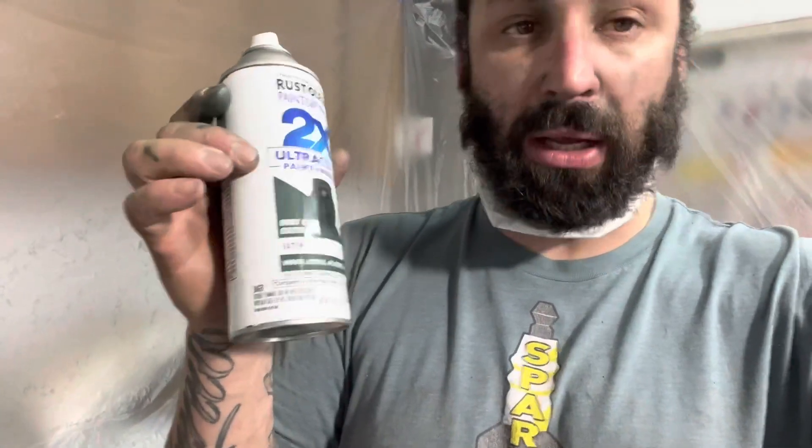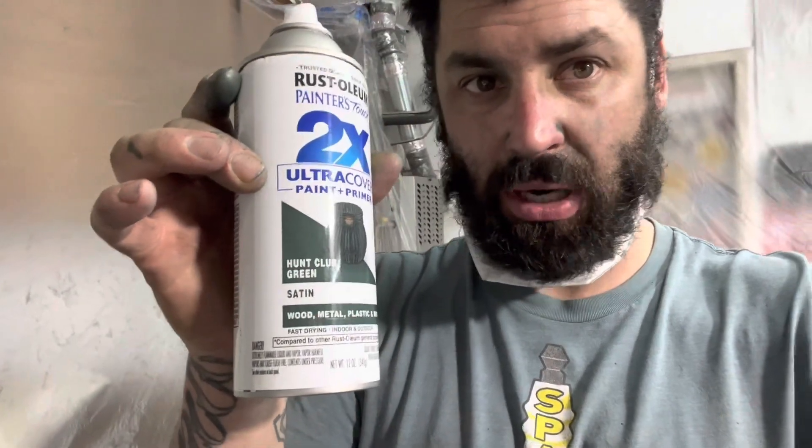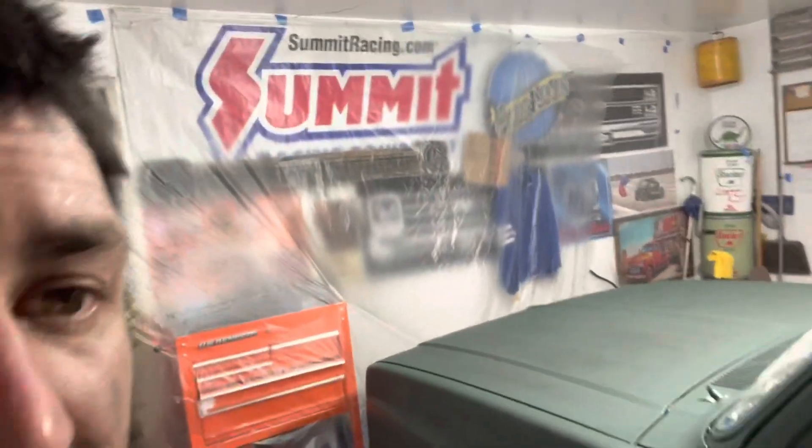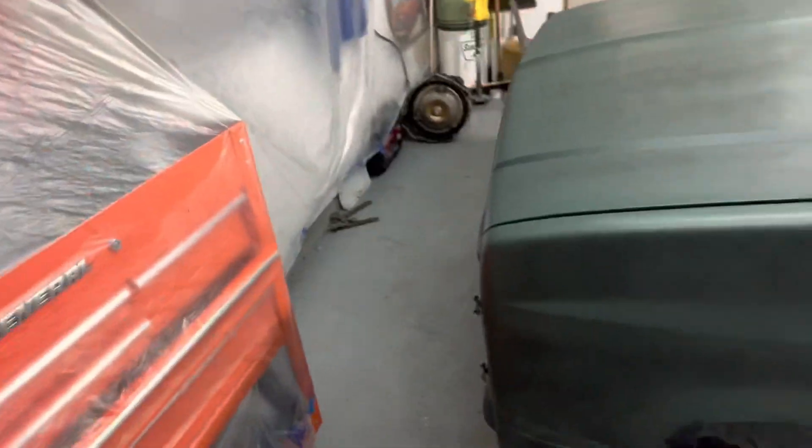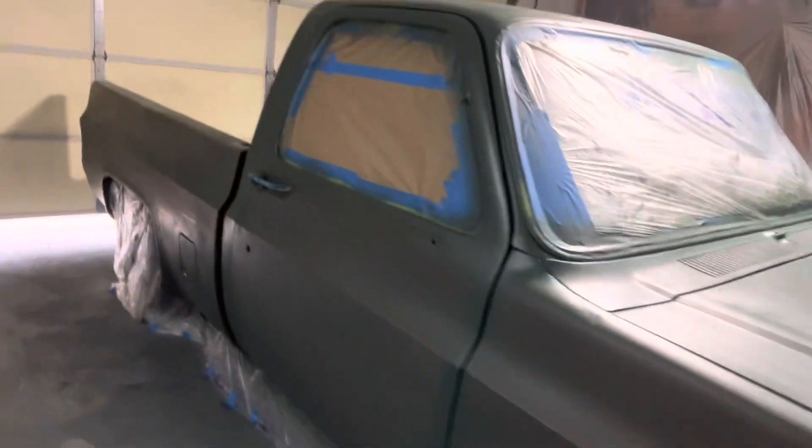If you guys ever consider spray painting a whole truck, prepare your finger or get one of those little gun adapter deals that go on top of the can. I wanted to give you the exact color — it's Hunt Club Green. I was trying to go for a flat green but this is satin. I didn't want super flat because sometimes you can see handprints and skin residue in really flat paint, so I went with satin — intermediate finish. It's looking pretty good to me.